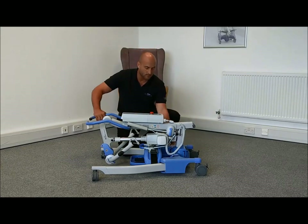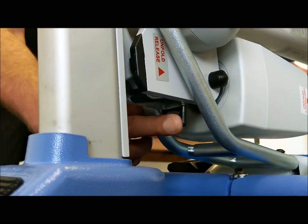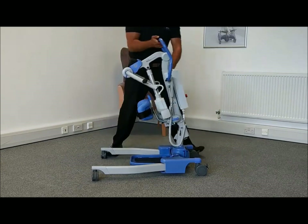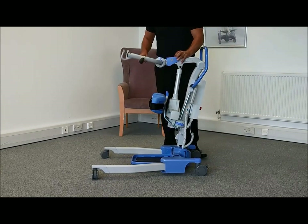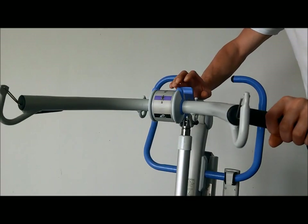To unfold, apply some pressure to the top of the lift and release the unfold catch. Carefully raise the mast into an upright position and allow it to locate into place. Pull back the cowhorn trigger and rotate the cowhorn into one of the three usable positions.